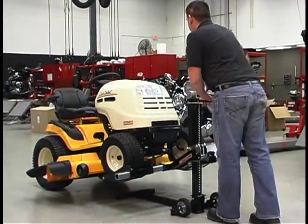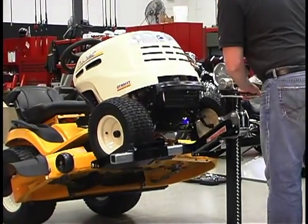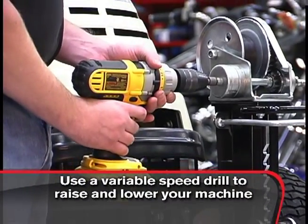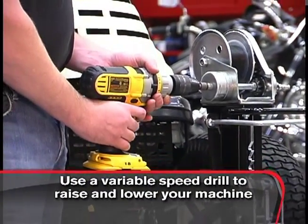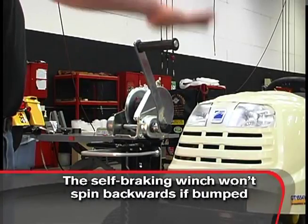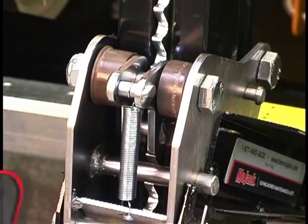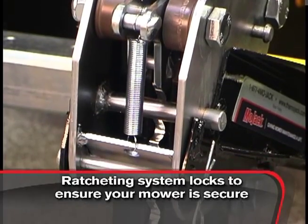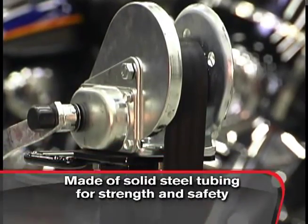Mojak literally takes the heavy lifting out of the equation and makes easy work of raising your mower. You can even use a variable speed drill to effortlessly raise and lower your machine. The Mojak Pro features a self-braking winch, which won't spin backwards if bumped or released, and the ratcheting system allows an automatic locking mechanism to engage and ensures your mower is secure.